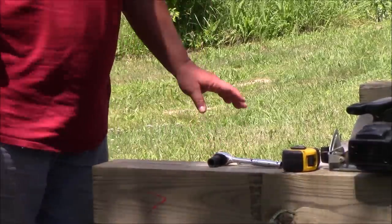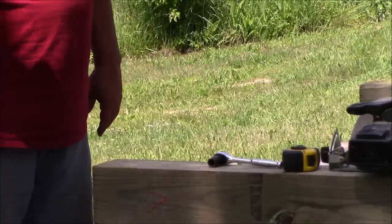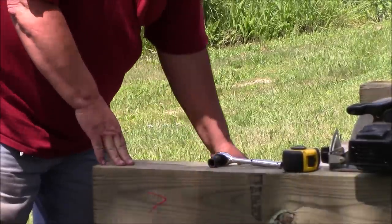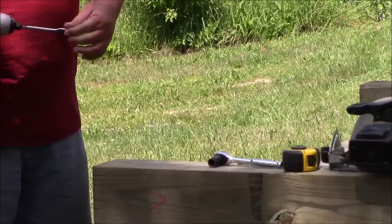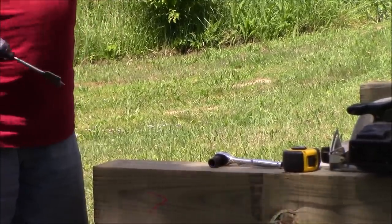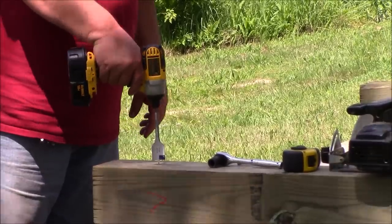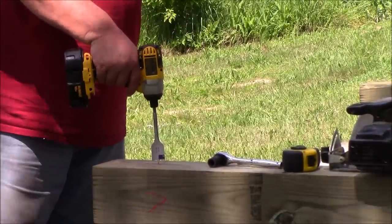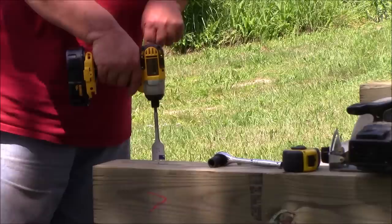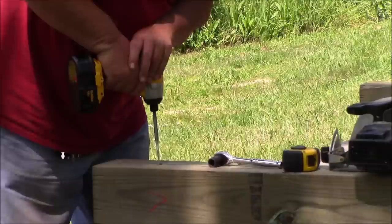Here are the tools I need to countersink and drive these lag screws in. First, my inch-and-a-quarter spade bit to give me a hole wide enough that I can put the screw down and the socket head, and drill it down deep enough.